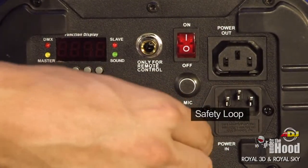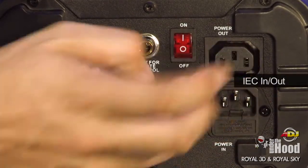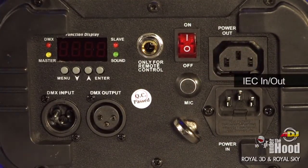You've got the safety loop of course — like I've always said, practice safe lighting — and IEC in and out. You can daisy chain up to 14 Royal 3Ds together.